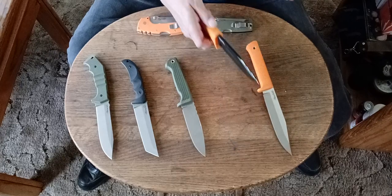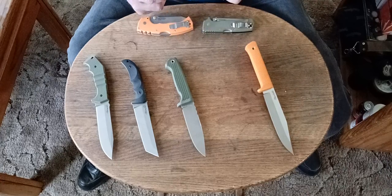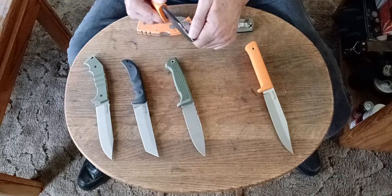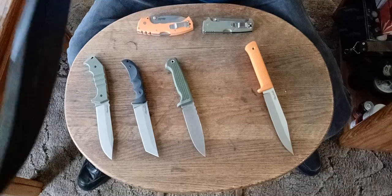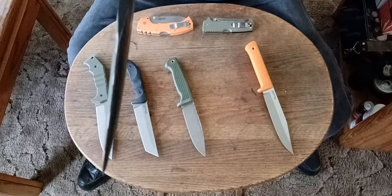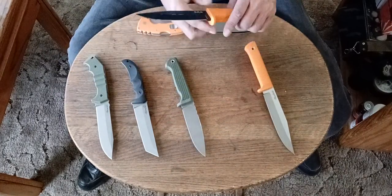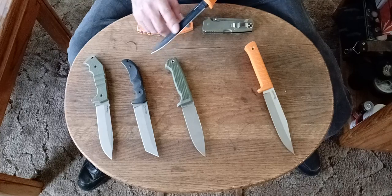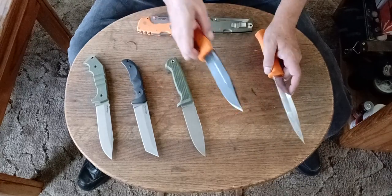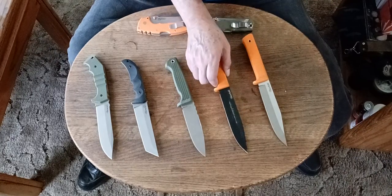This one right here actually, in my opinion, outdid this one in splitting wood because the swedge, even though it looks like it can be sharpened, it's dulled to a flat point — so it's not like a sharpened swedge. This one actually does better at woodcrafting than that one. And this one has a hollow ground blade, whereas this one has a flat ground blade. I prefer the flat ground blade over the hollow ground. But this one did a good job at splitting wood because I was able to hit it up here and not tear up my baton.